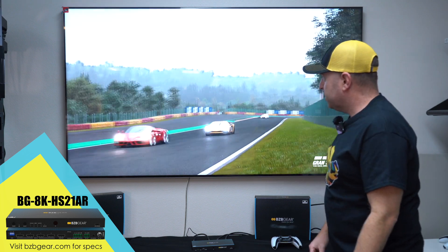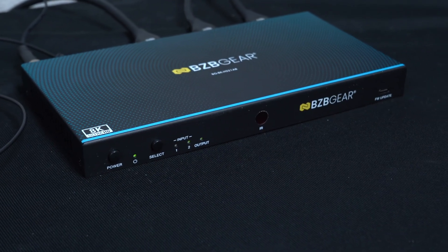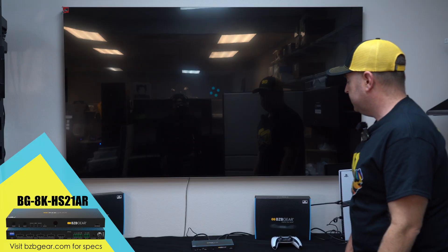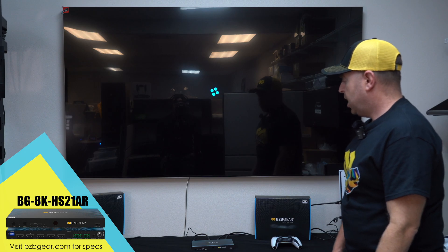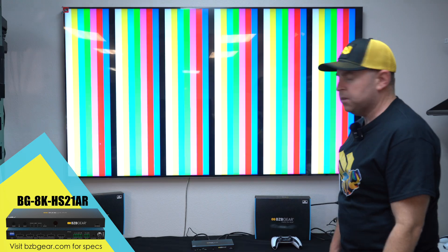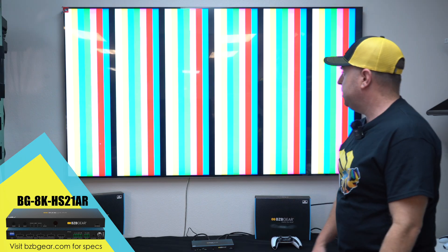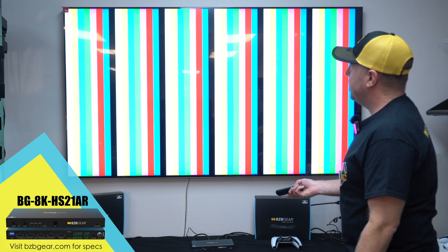I'm going to go ahead and switch over to our second source. I just hit the select button on the unit. I'm using all BZB Gear 8K HDMI cables, which makes it really easy to support that 48 gigabit high speed.